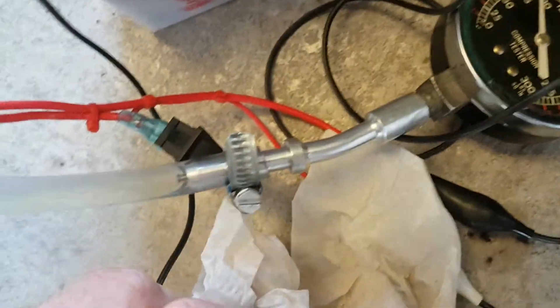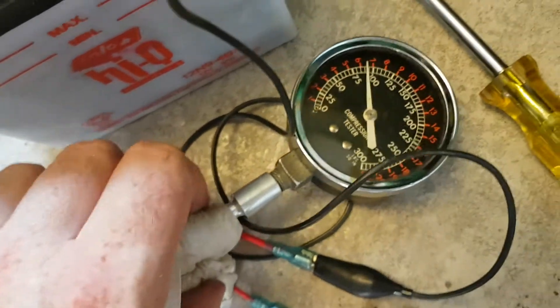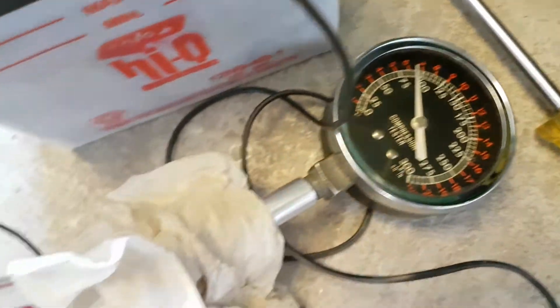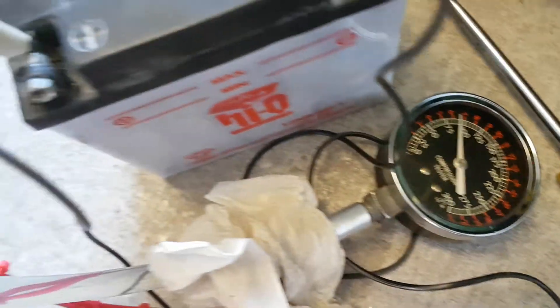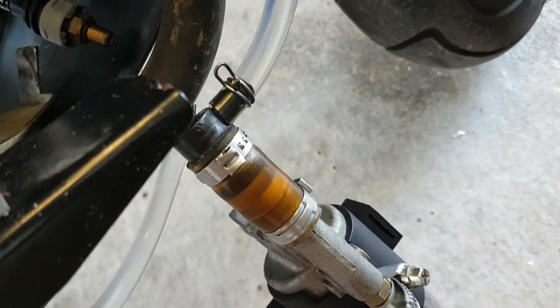I made it real tight but I don't think it's tight enough, so I'm going to hold it. I'll switch it on now — here's the little switch — and you can see the pump produces approximately seven bar of fuel pressure, which is enough for the scooter to run.